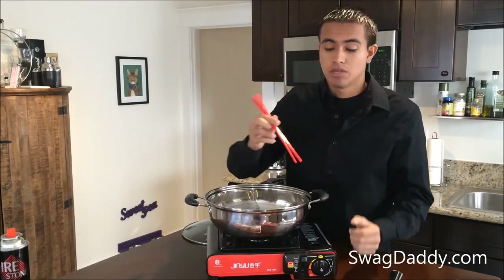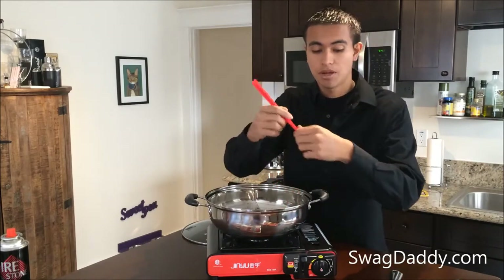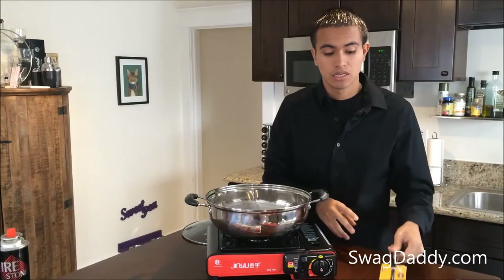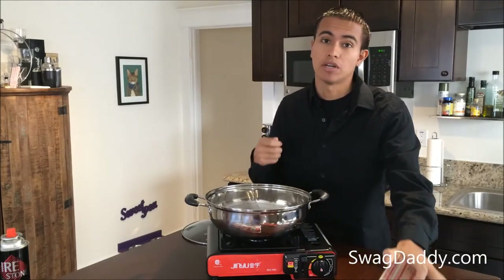You're going to want to use your Melamine chopsticks when you're going to pick up raw foods. You can go ahead and place it inside your hot pot, and then once it's done cooking, you'll take your ladle, remove your food onto your plate, and that's when you'll go ahead and use your wooden chopsticks to eat your food.